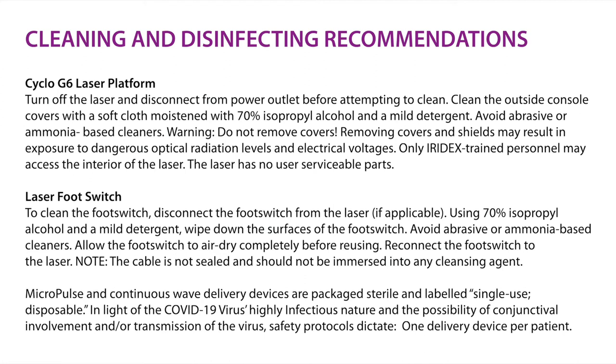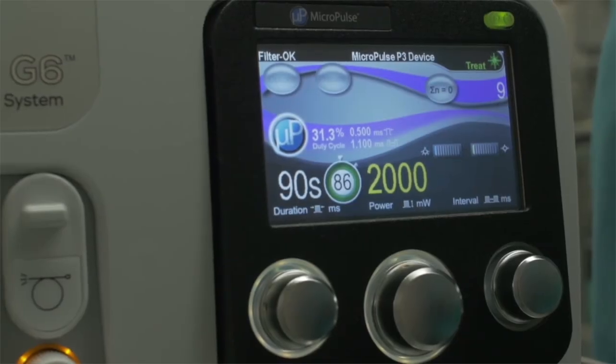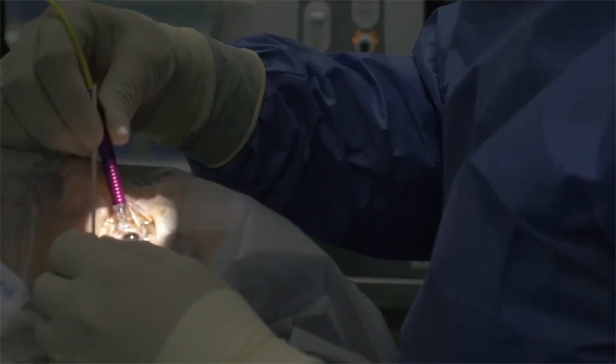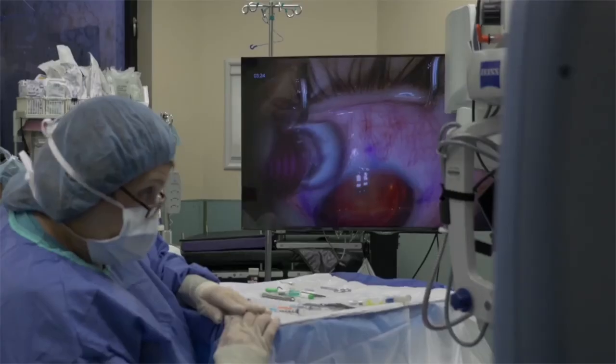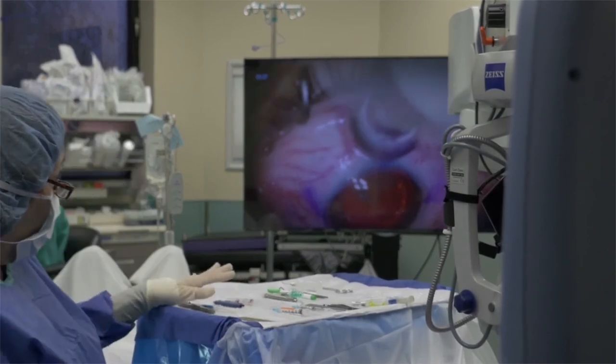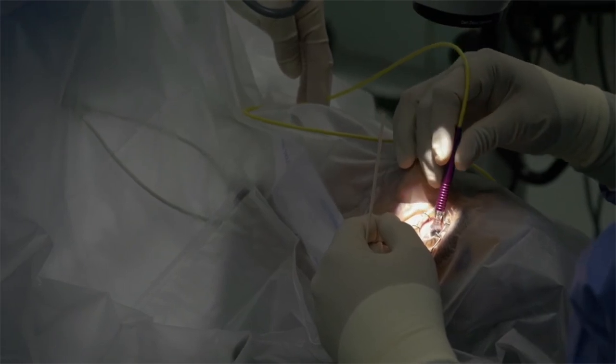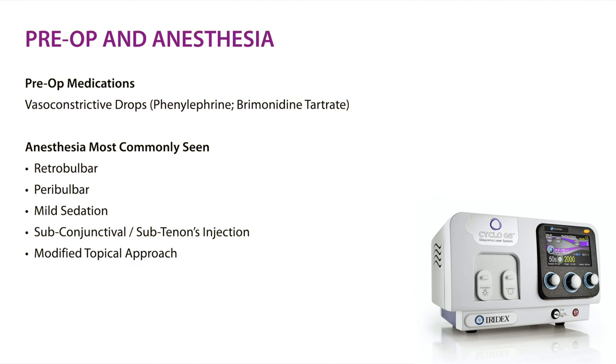In the pre-op area prior to the procedure, there are no required medications that need to be given. However, if the eye is very red and tortuous, especially in the conjunctival area, you may use a vasoconstrictive drop such as phenylephrine or Lumify to blanch those blood vessels. This prevents a subconjunctival hemorrhage during the procedure and ensures the energy is not absorbed by blood — which is also a chromophore for this wavelength — allowing more energy to reach the target tissue.